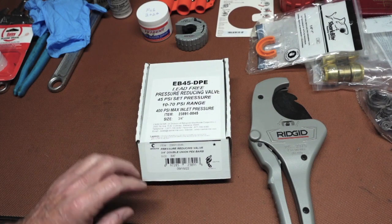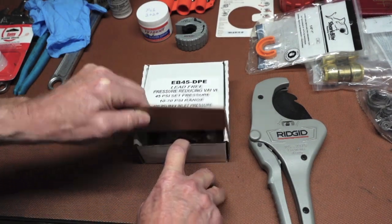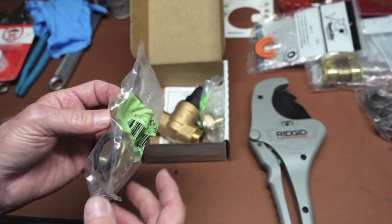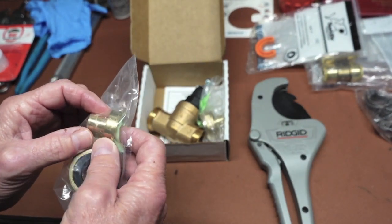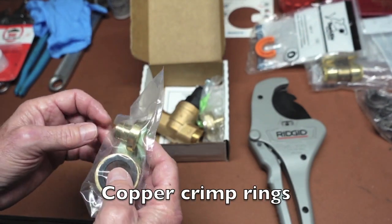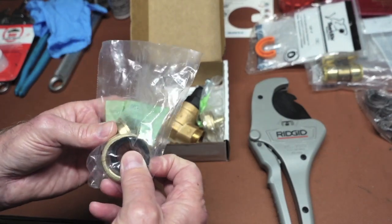This one is set up for 3/4 inch double union PEX barb, and it has the standard PEX barb fittings on it, which is good for Viega pressed sleeves, the stainless steel sleeves, the stainless steel pinch clamps, or the copper pinch rings. So we're going to take it apart and get into it — we're going to lubricate these O-rings up.